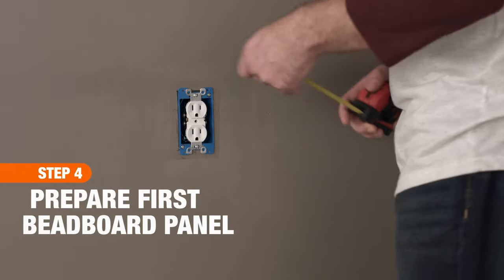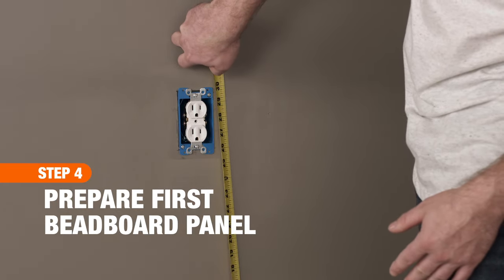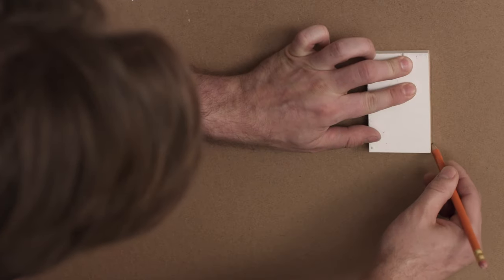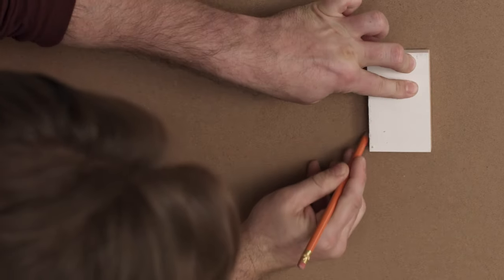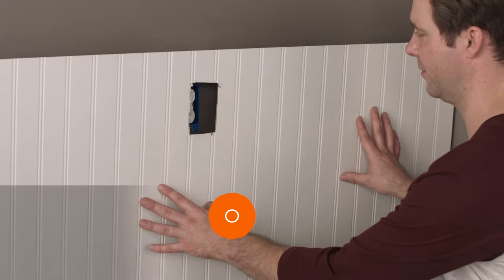If your first starter panel needs a cutout for an outlet or switch, measure from the baseboard, noting the on-center location of the outlet along the wall, then transfer those dimensions to the back of your beadboard panel. Draw the cutout, then use a jigsaw to remove that section.